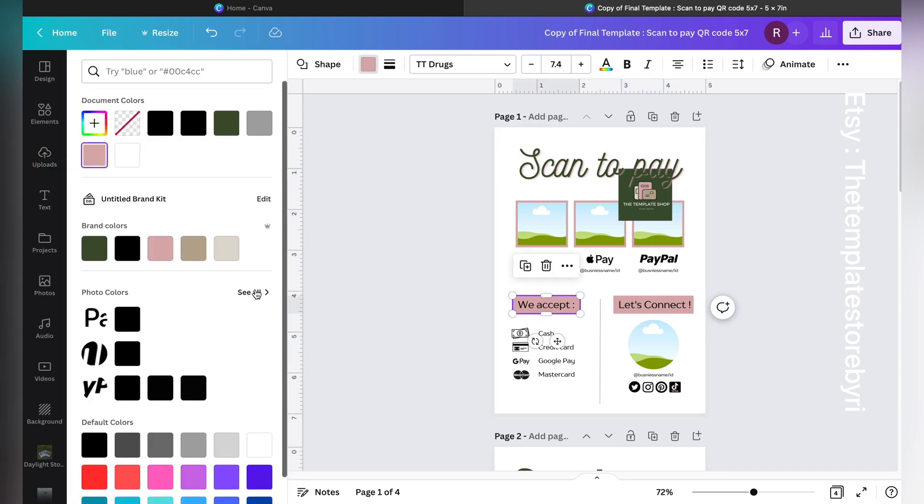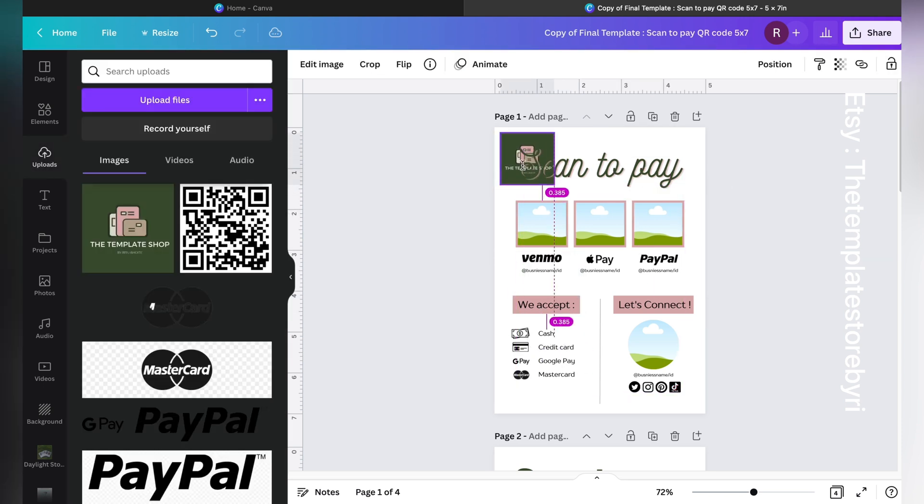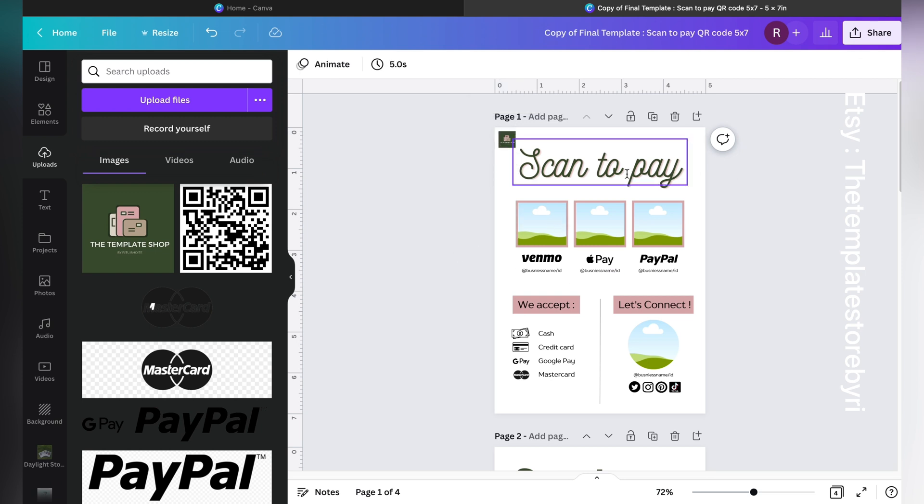This is extremely useful — if you click on Photo Colors, you will be able to see all the colors that are in the logo. These are the exact colors so you don't have to go anywhere else for branding colors. You can make the logo image small; we'll delete it later since we only need it for color reference.